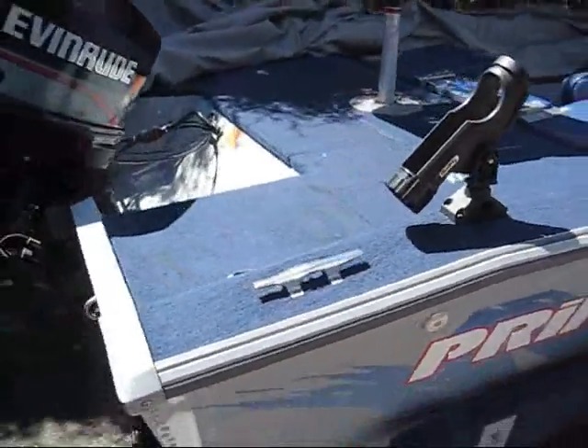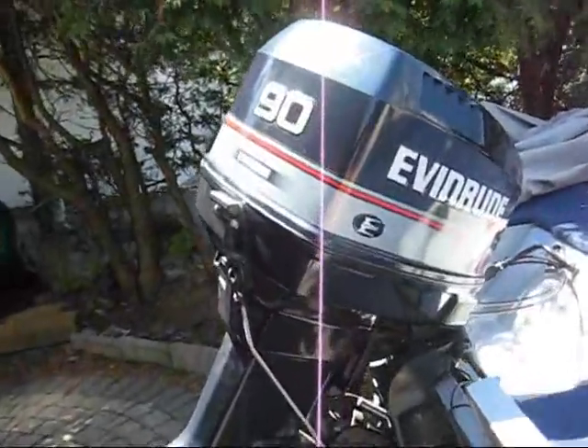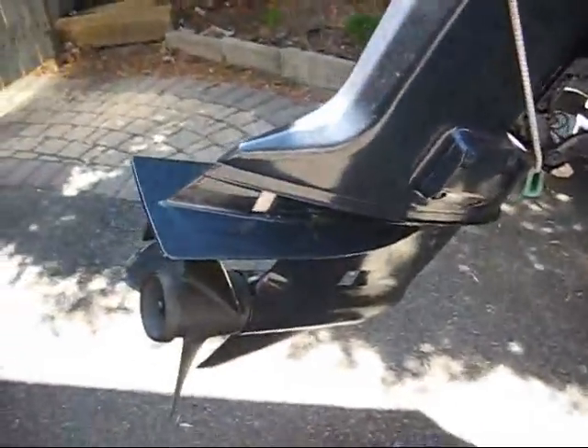Okay, so here we are with the boat. There is the 90 horsepower Evinrude. You can see it's nice and clean and shiny.